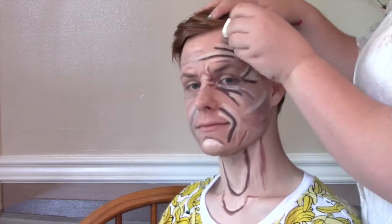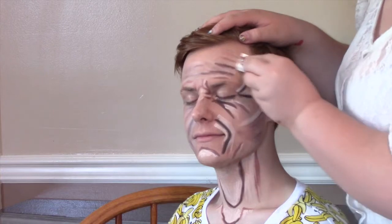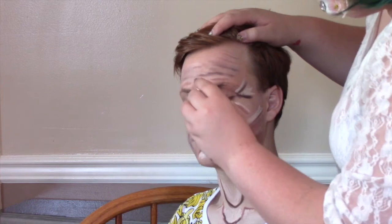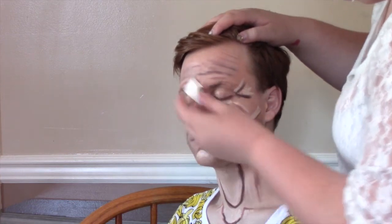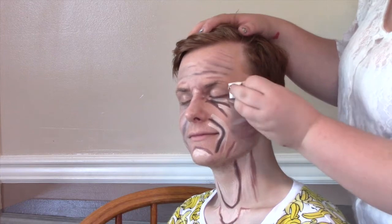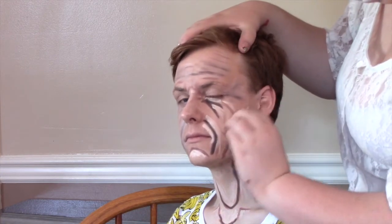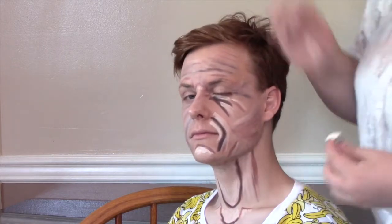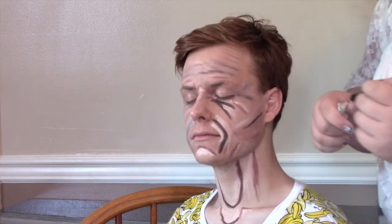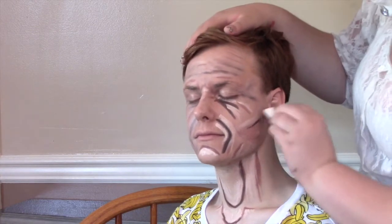I'm just taking a simple makeup sponge — I get mine from the dollar store — and I'm just blending in. You can also see there are lines that are now darker. I used a jumbo eyeliner and put in darker lines for the wrinkles because I wanted them deeper, and now I'm just blending it all in. You can see I'm adding that deeper color there. I did it on the other side so I had to repeat it.